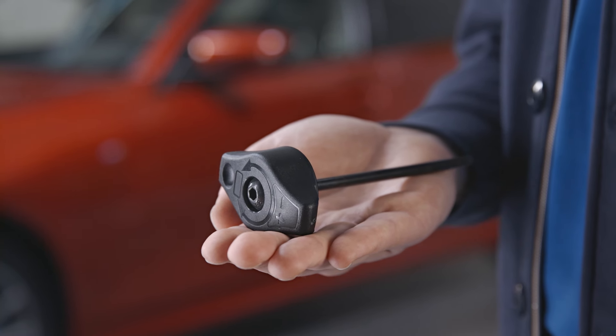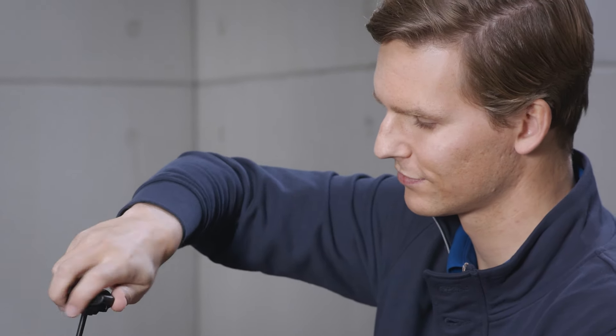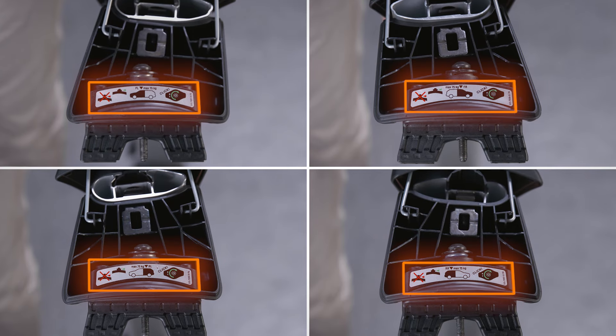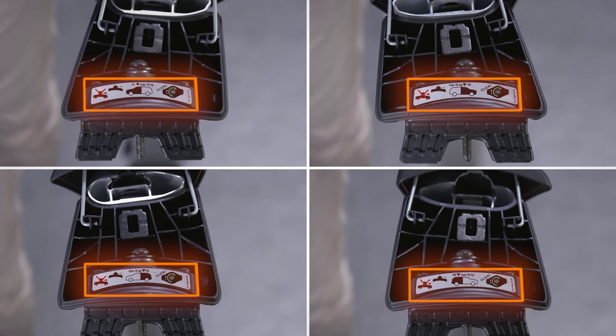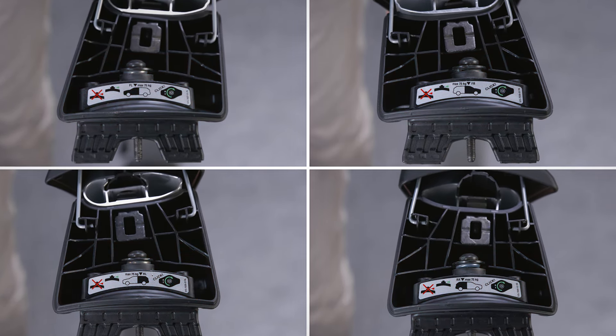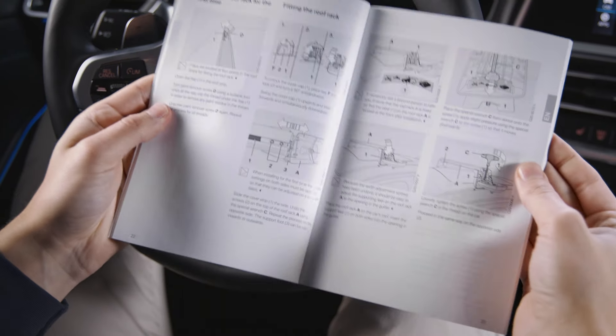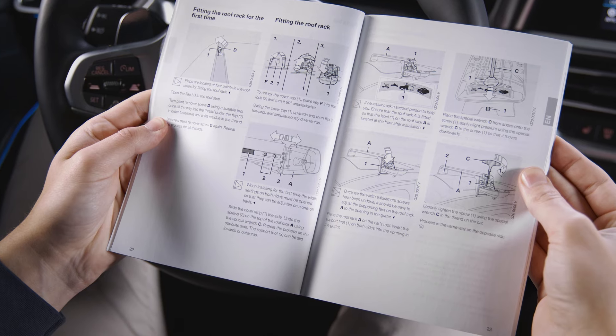Use the included special torque wrench to turn all necessary screws on the roof rack system. The sticker on each support foot of the roof rack carriers shows the correct installation position. Make sure to mount the front and the rear carrier in the correct order and facing in the correct direction.